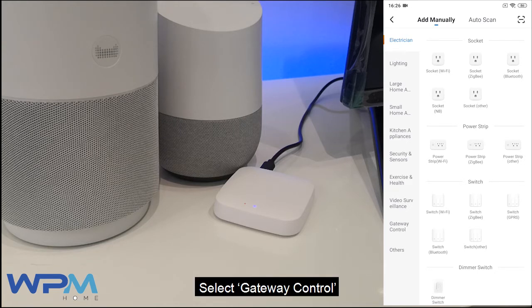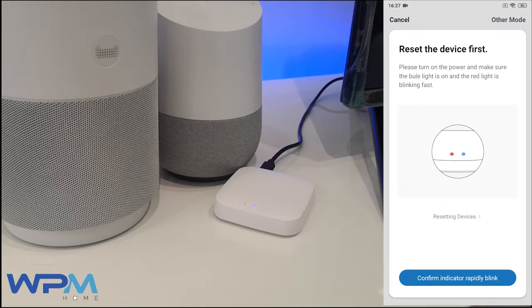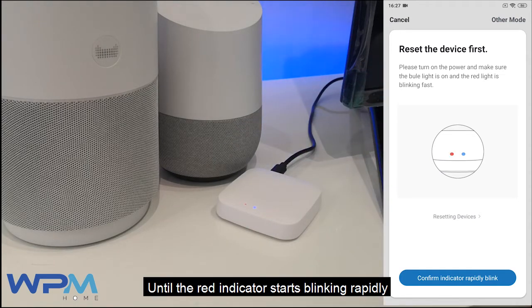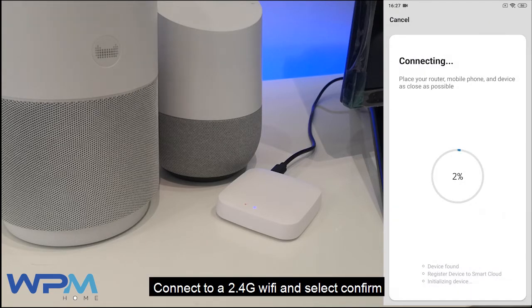Select Gateway Control, then select Zigbee Wireless Gateway. Long press the on-off button on the gateway until the red indicator starts blinking rapidly. Then select Confirm Indicator Rapidly Blink. Connect to a 2.4G Wi-Fi and select Confirm.